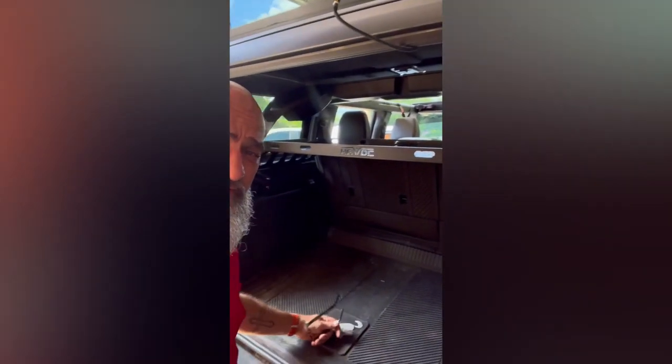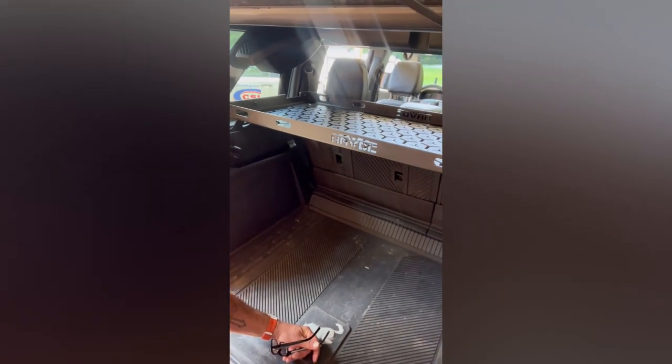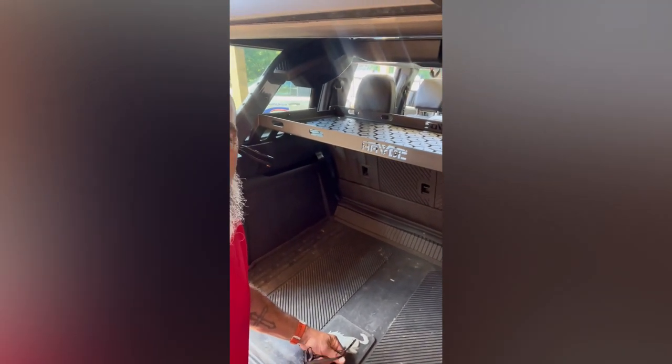Hey guys, this is Tim aka Chaos from Blue Ridge Broncos. Just a quick update on what I've done in the last week or two. We've installed the Havoc off-road cargo rack, which is super well built. I picked that up at the Bronco Stampede in Pigeon Forge.